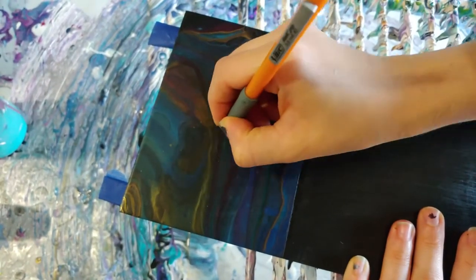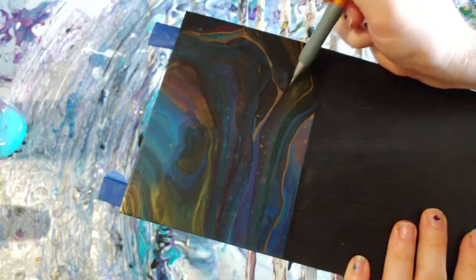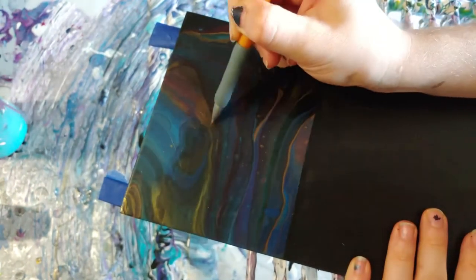I picked an OM symbol to lightly pencil in at the top of my yoga mat holder, on top of my poured paint section.